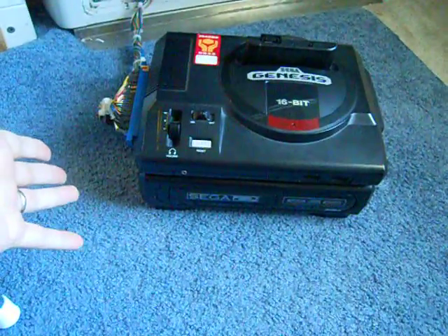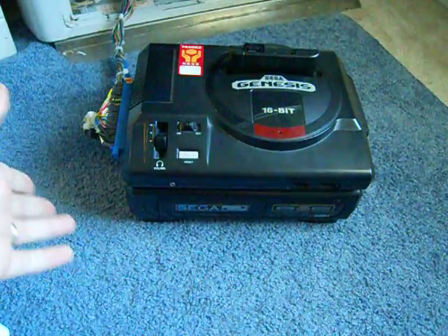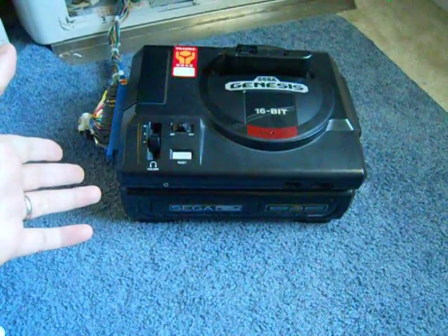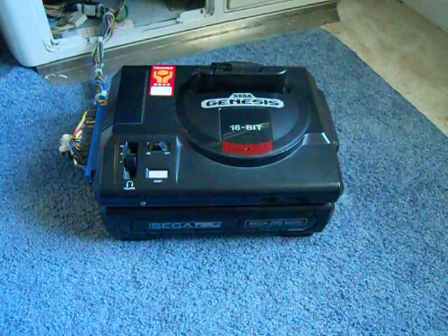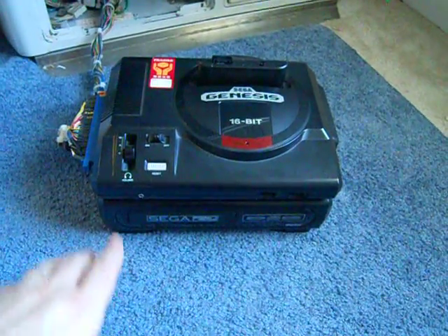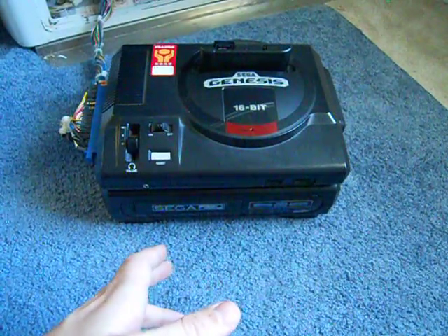This will also work with the European BIOS if you wanted to run this as a European Mega CD. It's definitely a cool little trick since the cartridge slot is the primary boot device — a nice way to load an alternate BIOS if you don't want to go in there and hack up your Sega CD and replace the BIOS chip or install a multi-BIOS.